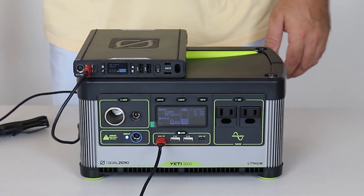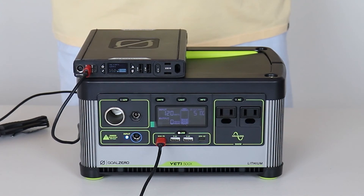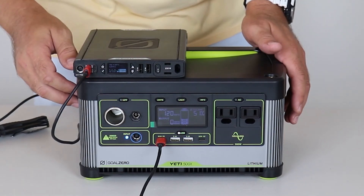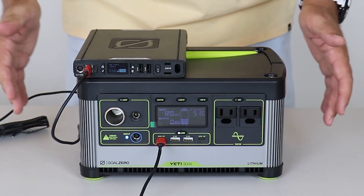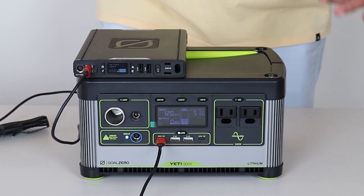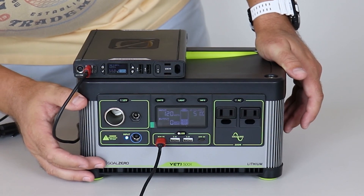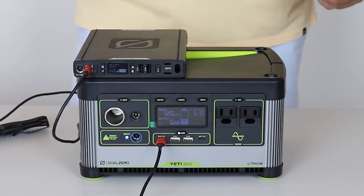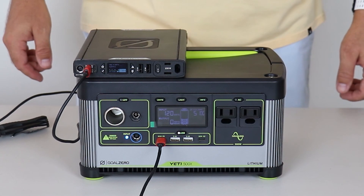So this video shows the input charge capabilities of the Yeti 500X, whether through the front or the back of the unit. You can only charge through one of the 8mm ports at a time — if you have two plugged in simultaneously, it'll revert to the front charger as the primary input and the other becomes secondary. I'll go ahead and show a video snapshot of the solar panel array sending input to this Goal Zero. Hopefully you like this video and find it helpful. The fans for this unit have not come on, but I haven't been charging it for very long and it's not near the maximum 180 watt charge input capability. Hope you like it — like, share, subscribe. Until next time, peace.